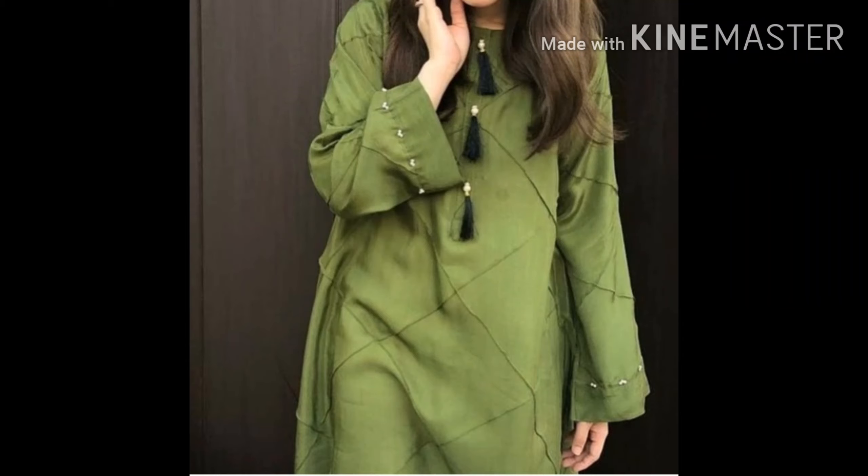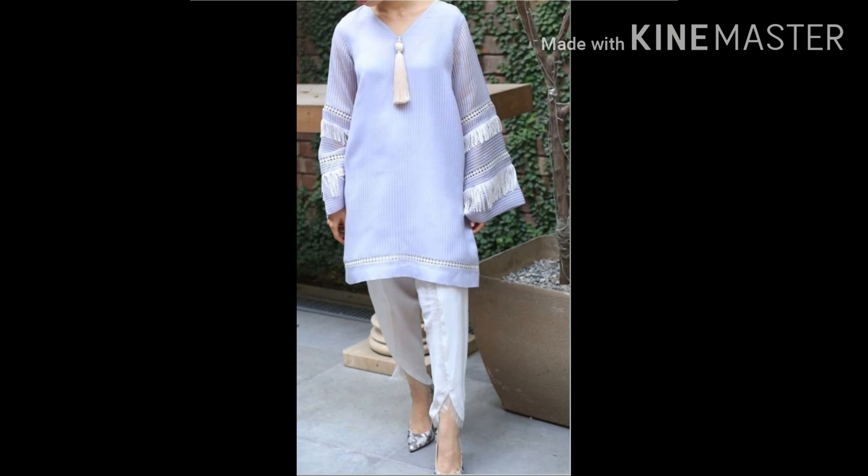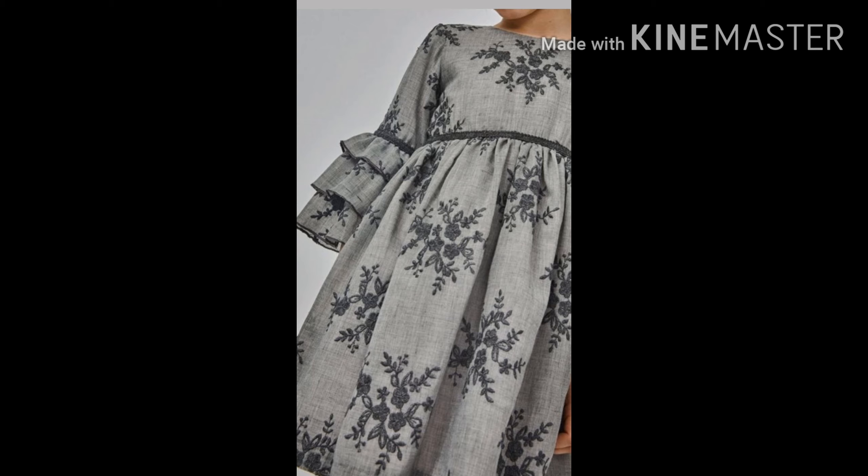Assalamualaikum, my YouTube family, and welcome to another video. In today's video, this is related to designing and we will talk about how simple tassels we can create on our dress, or we can add pleats by changing our dress.